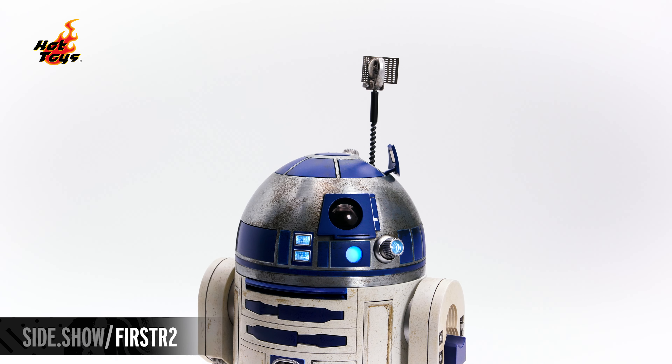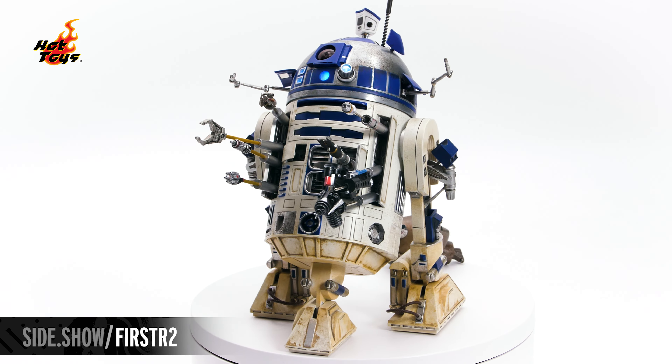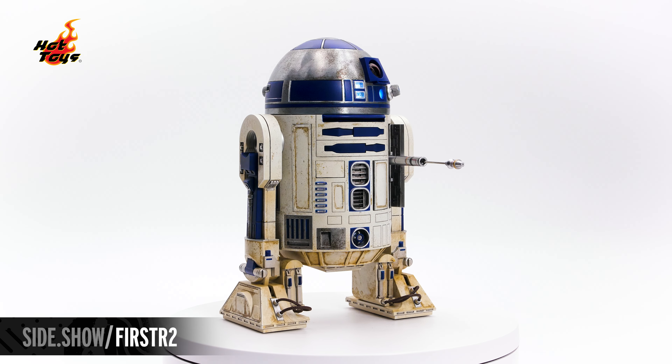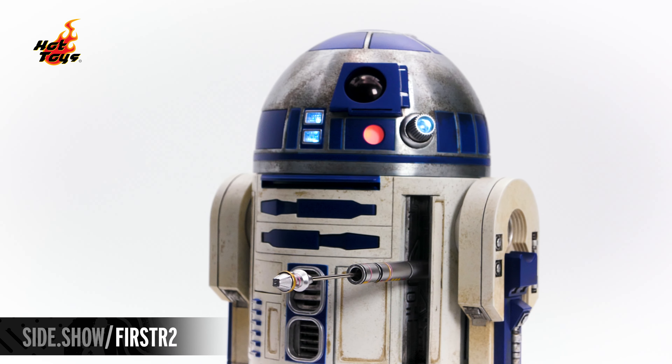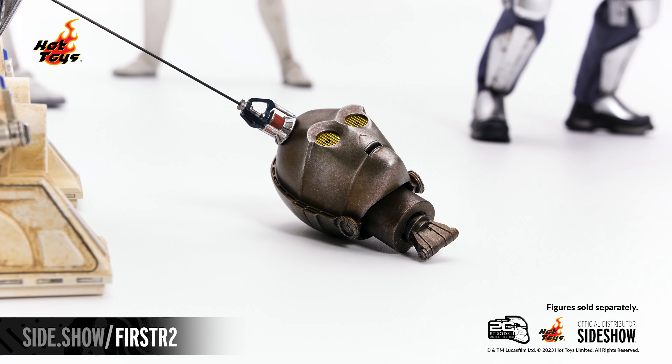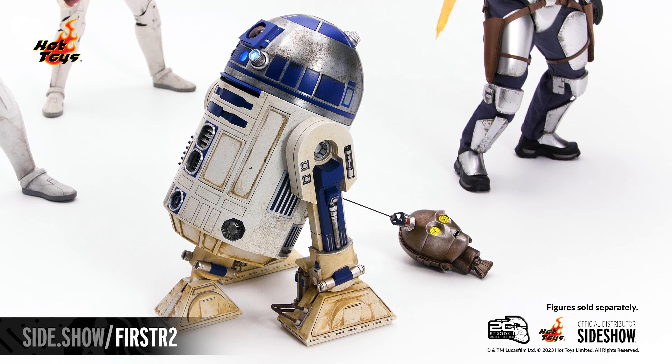This has been Sideshow's First Look at the R2-D2 sixth-scale figure by Hot Toys from Star Wars Episode 2: Attack of the Clones. For more information about this and other figures from a galaxy far, far away, visit Sideshow.com. Thanks for watching, and don't forget to let your geek Sideshow!